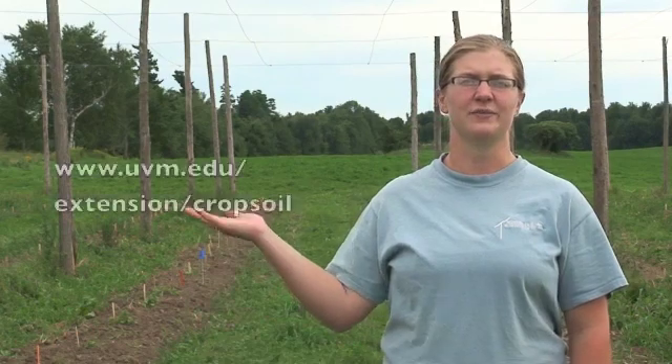Because we planted so late, we're not actually going to train the vines this year. Stay tuned for our next installment where we are going to examine the training and trellising of hops and also going to design a hop harvester. To stay up to date on what's happening in our research hop yard, please check out our website and look for the hop blog.